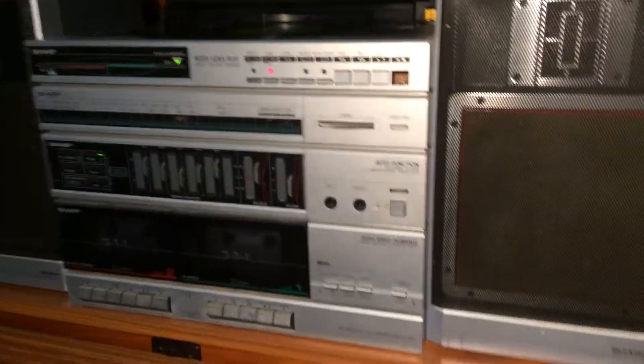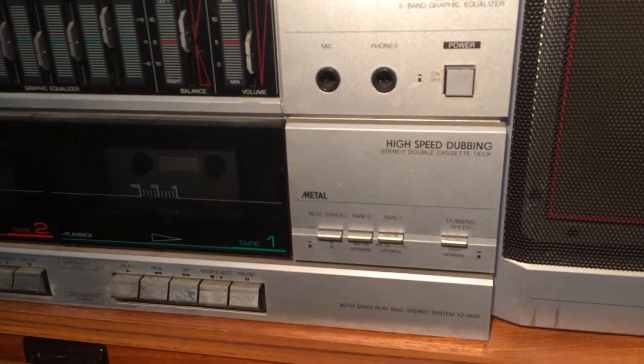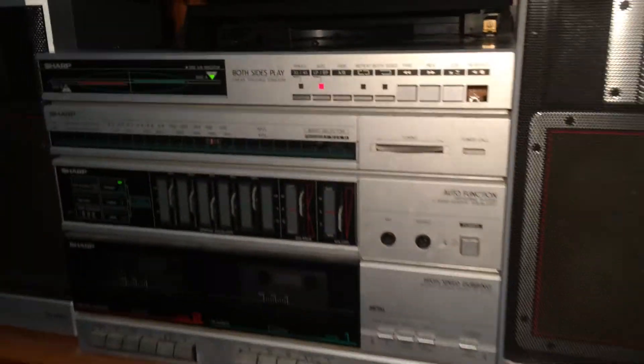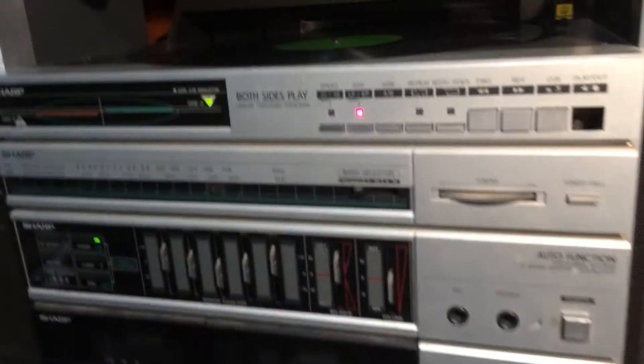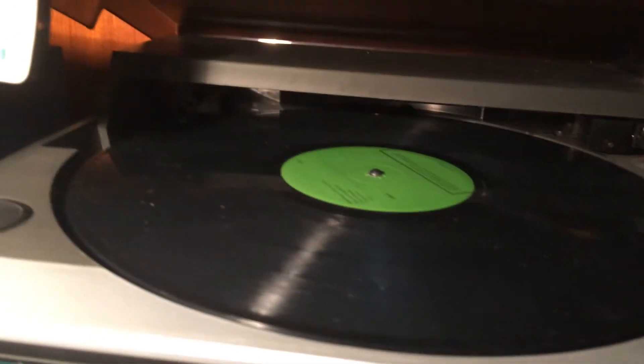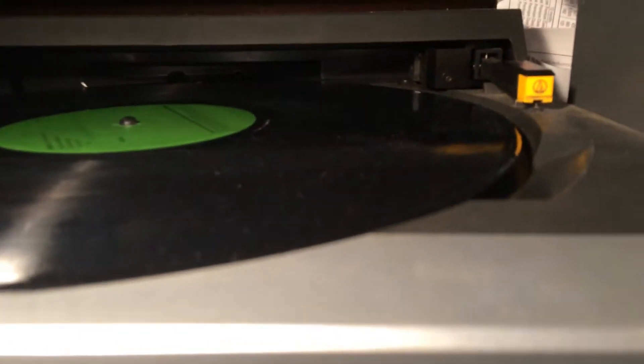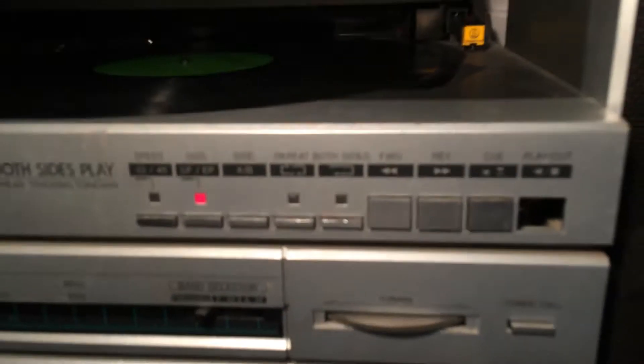Okay, here we have a Sharp VZ1600 from 1980 something. I see we've got a record in there. There's the stylus there. And now let's press play.